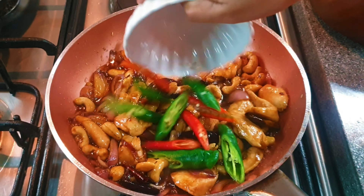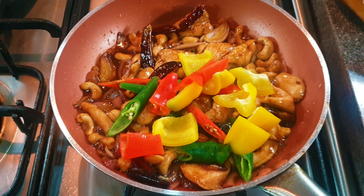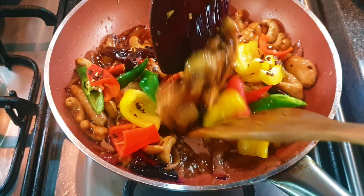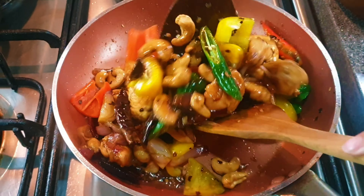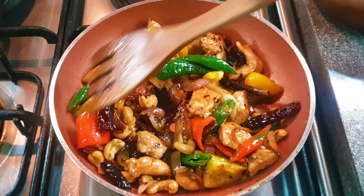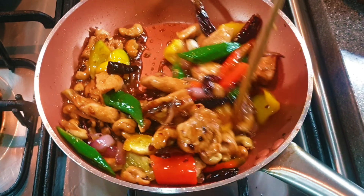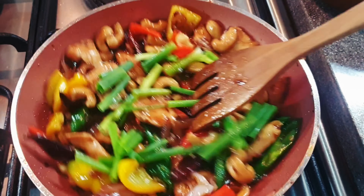Add the fresh chilies, the bell pepper, the chili flakes, and mix it well. Add the spring onion before you serve it.